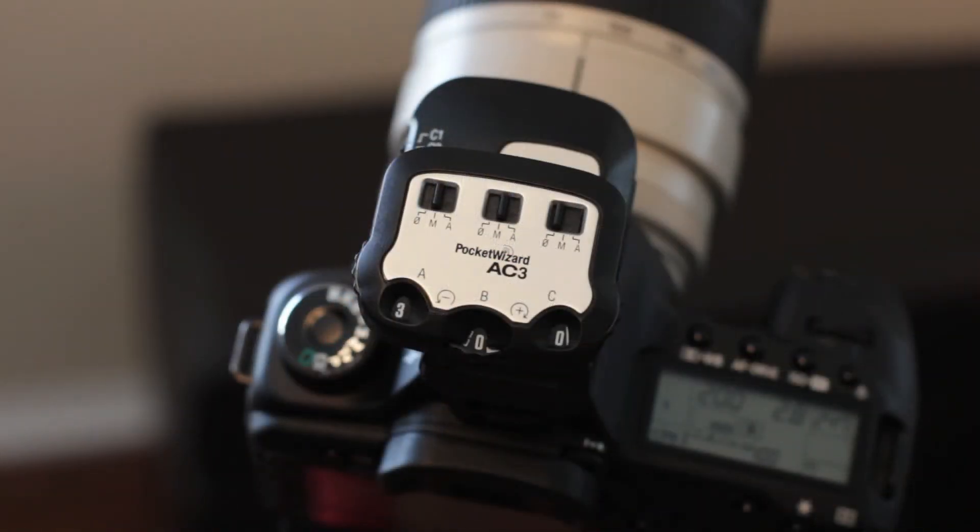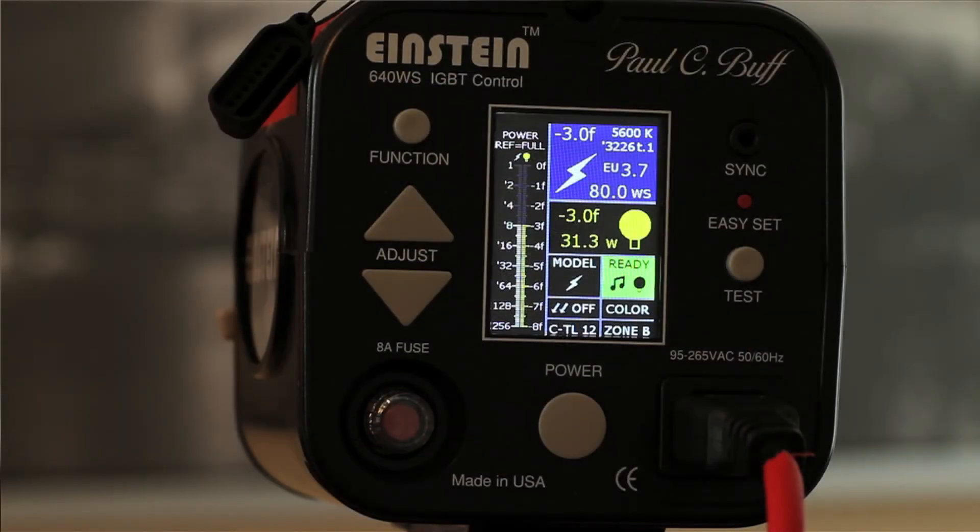The AC3 is called a zone controller because you're able to assign strobes to different zones. The first Einstein used for this test is on zone alpha. Here we have the second Einstein, which is on zone bravo — zone B. As you can see on the LCD panel of the Einstein, on the lower right-hand corner next to the channel, seat control TL-12, it says zone B or zone bravo.